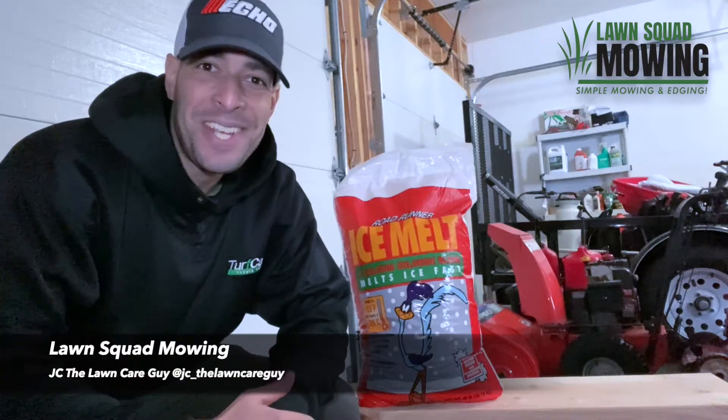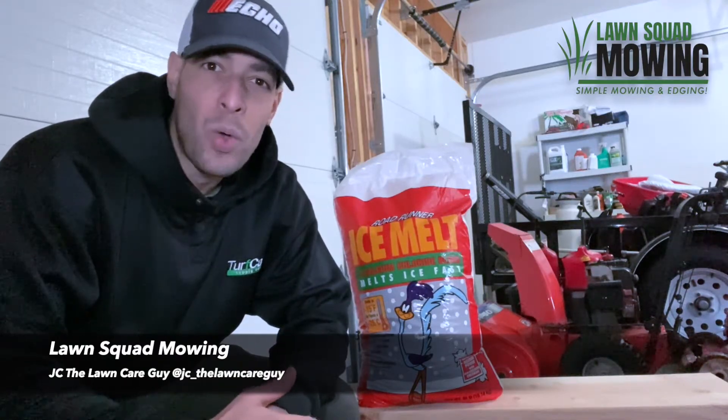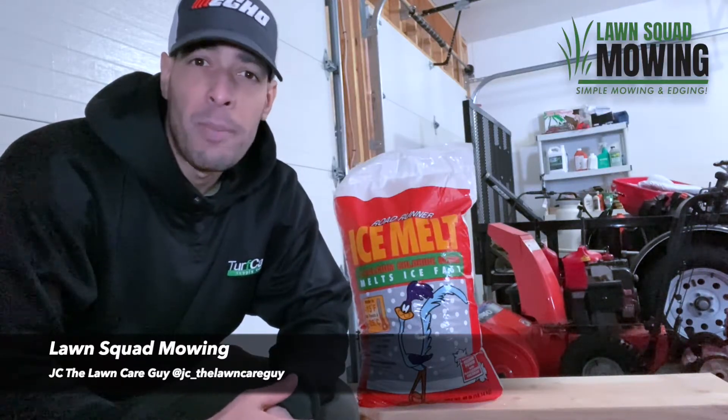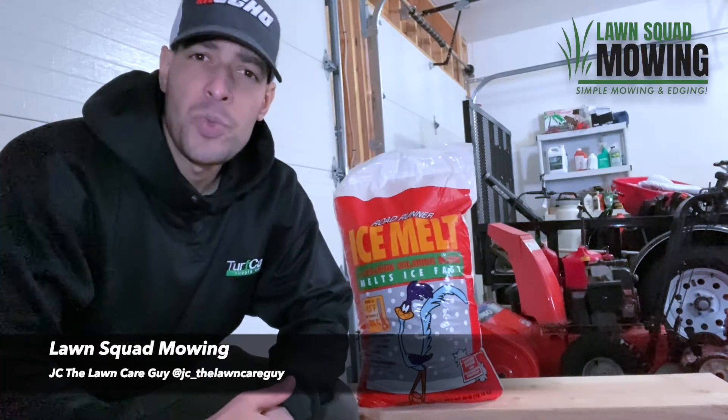Hey, what's going on everyone, JC here from Lawn Squad Mowing. In this video I want to talk a little about winter ice melts to help you decide which is best for you. There are many options available in the market including blends and such, but I want to narrow it down to some of the most commonly used ones.